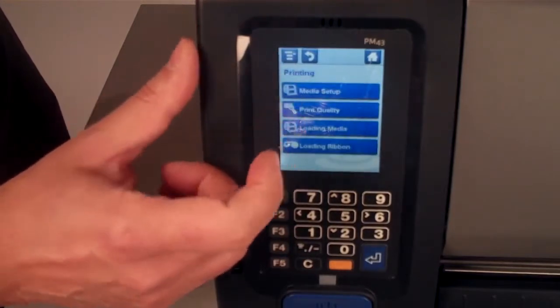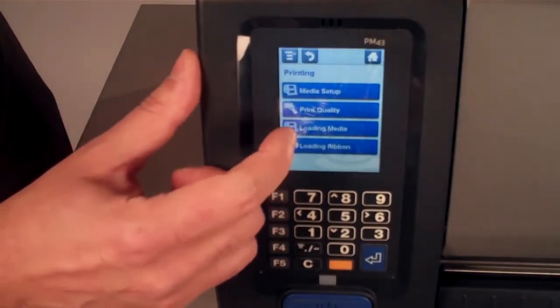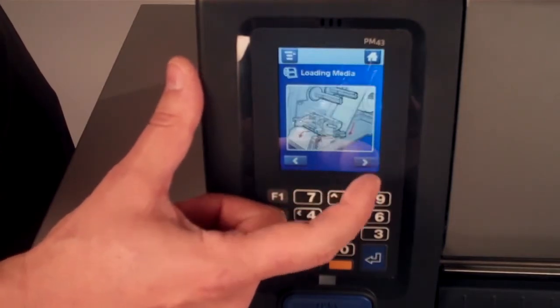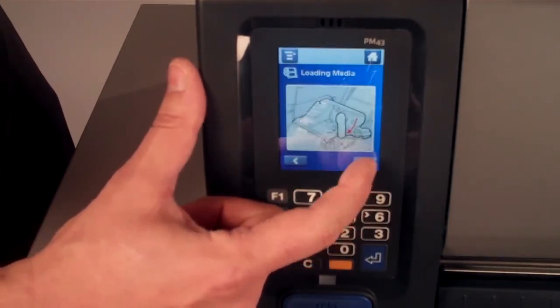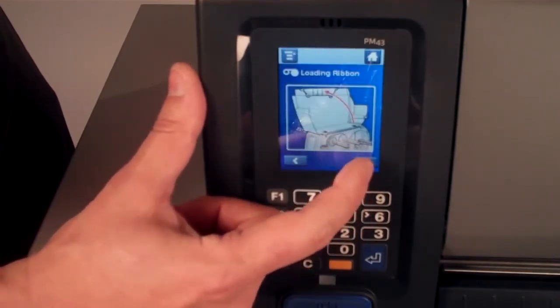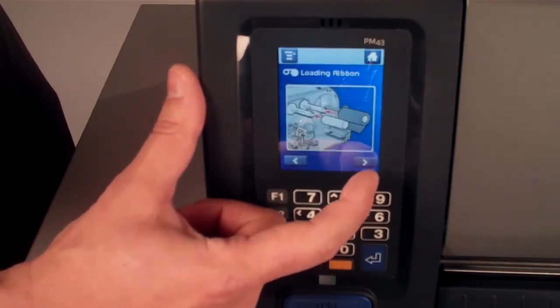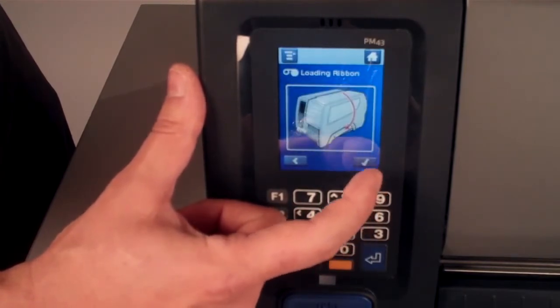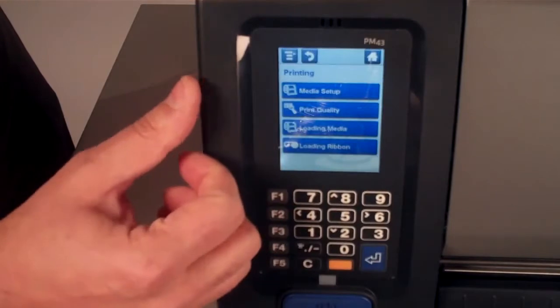If you go to Wizards Printing, you'll be able to review how to load media or load ribbon. So you'll be up and running with the PM43 without any special training.